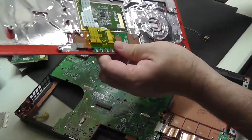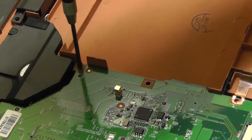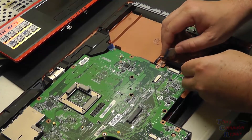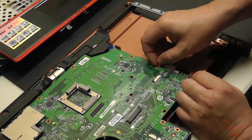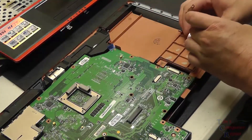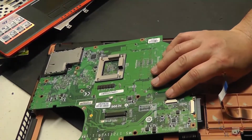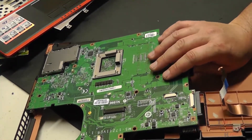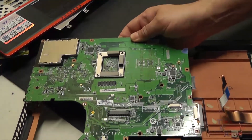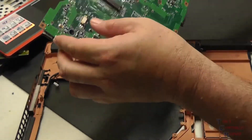We have our touch pad off, our palm rest. Now we're just going to remove a couple of screws that hold the motherboard into place, removing the ribbon cables here that are attached to the board that are exposed. There's another one here we'll get — they go to some of these daughter boards. We'll remove that. And now we are able to gently pull our motherboard out of place. Don't force anything here. Let's pull it right on out — and there we go. Ready to do our power jack job.